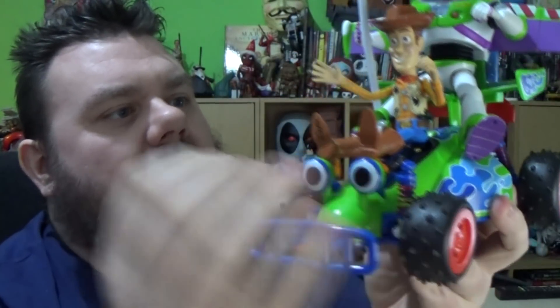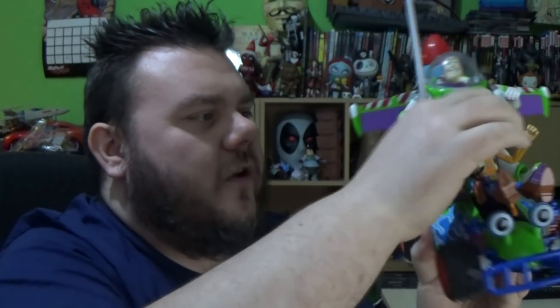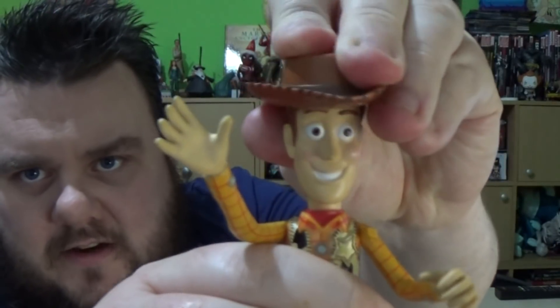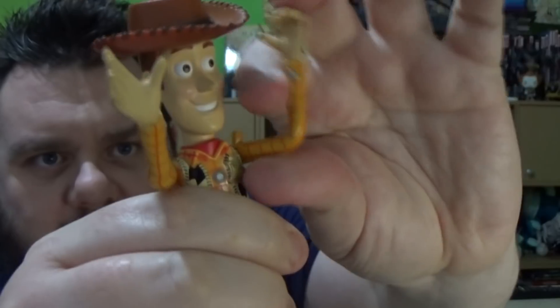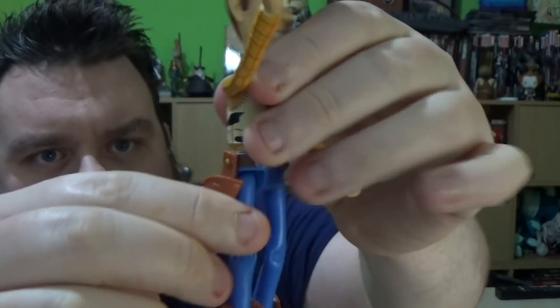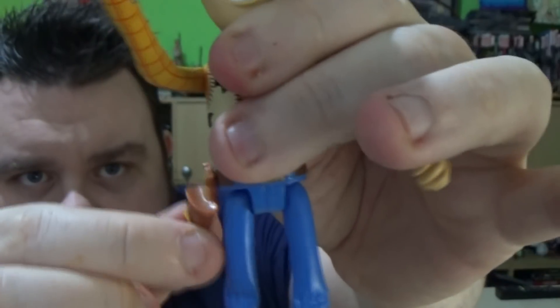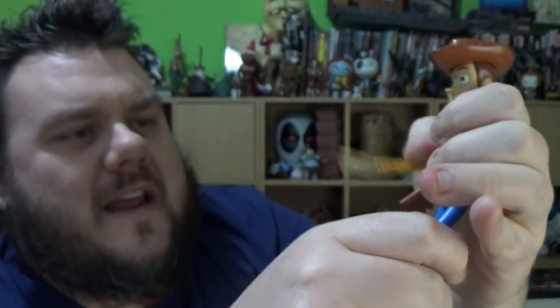You can take Buzz and Woody off, and they are fully articulated characters. Woody's hat does come off, which is nice. His arms do lift forwards and backwards, same with his legs. No other articulation on Woody. The holster is actually fully plastic, so you can't really do anything with it, but it does move from left to right to enable him to sit down. His right hand could hold something if it wanted to.